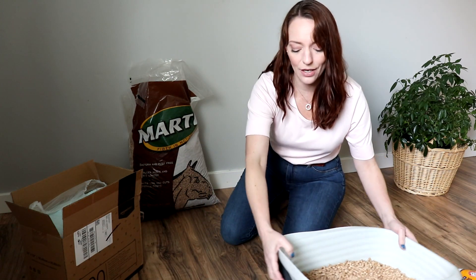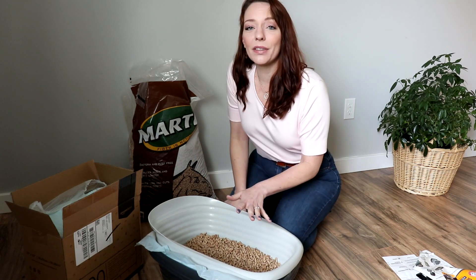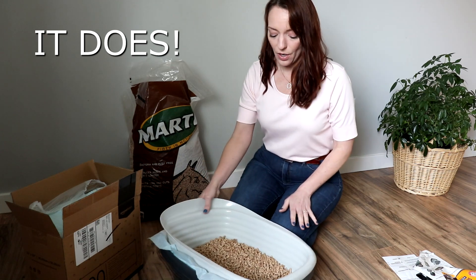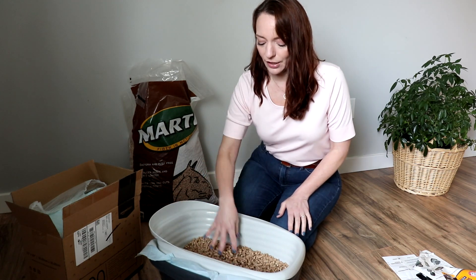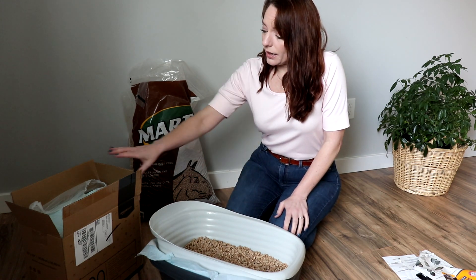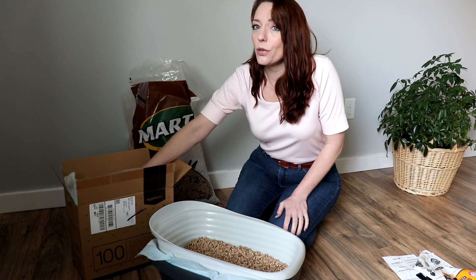No odor — that's another big thing about this. This is supposed to completely eliminate the cat urine smell, so I'm really excited to give this a try.